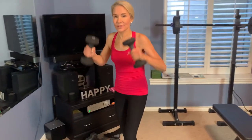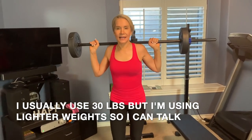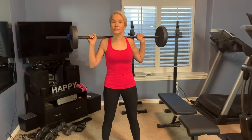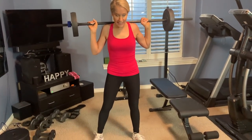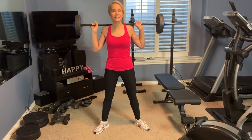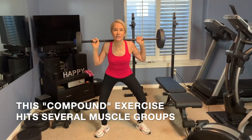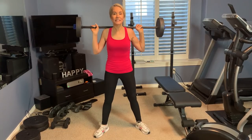Our first exercise is squats, and I'm going to be using the barbell. However, you can use dumbbells — it's very doable no matter what equipment you have. This is 10 pounds on either side, so a total of 20 pounds, just behind my shoulders. If you're going to put weight behind your head, you really do need a squat rack for safety. In squats, you stand with your feet about shoulder-width apart, toes slightly out. It's a great exercise for the glutes, hamstrings, and the entire lower body. Go down like you're sitting in a chair, just a little below your knees, then use your glutes to push back up. We'll do three sets of eight to ten reps.